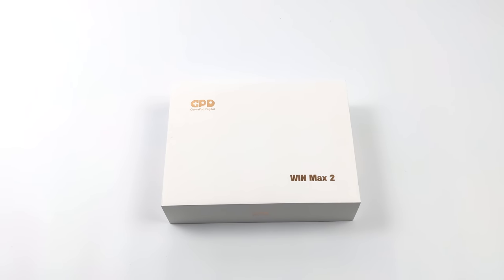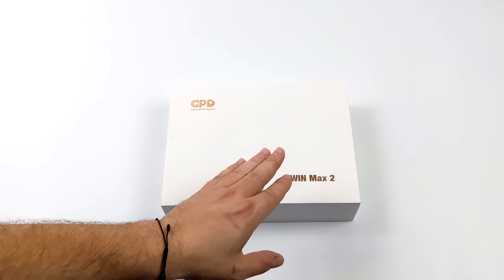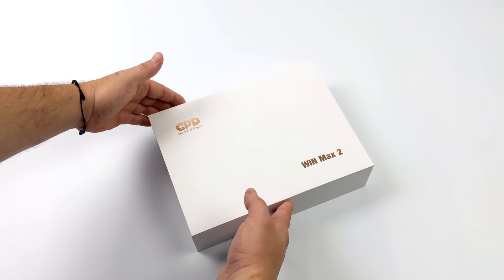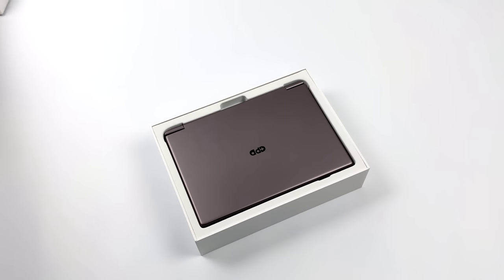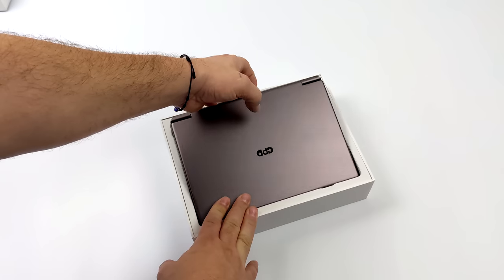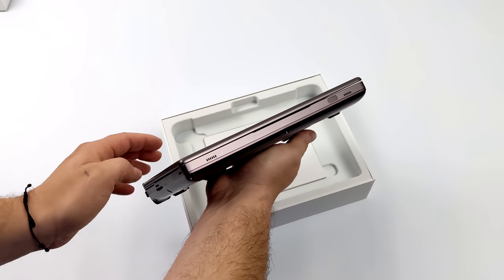Hey, what's going on everybody? It's ETA Prime back here again. Today we're going to be taking a first look at the upcoming GPD WinMax 2. I've been super excited about these devices and I do want to mention that this is the Intel version. They will be releasing a Ryzen version and hopefully I can get my hands on it. But what we have here is an Intel Alder Lake i7-1260P with 12 cores and 16 threads, and as you can see, the WinMax 2 is definitely going to be a beefy boy.